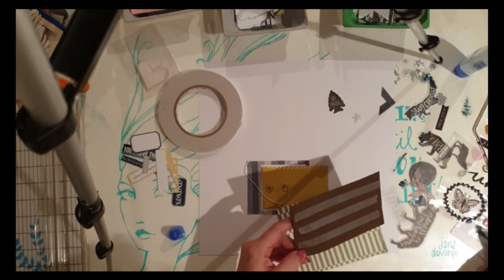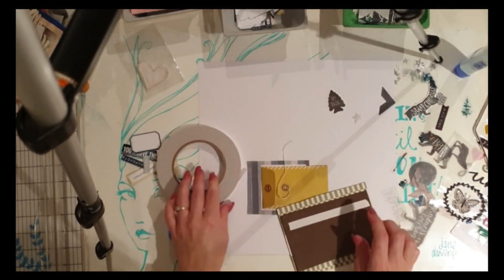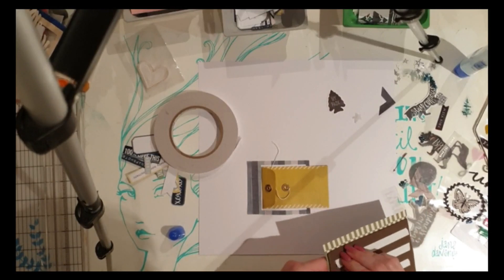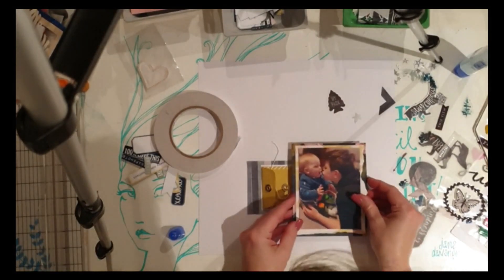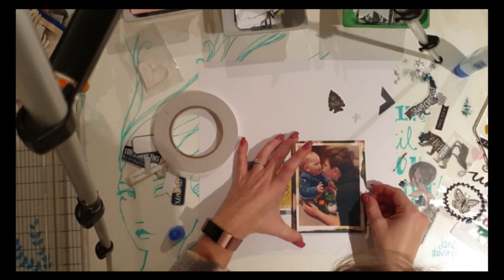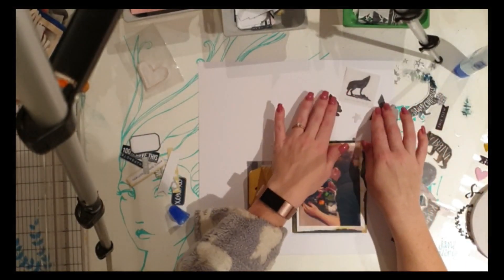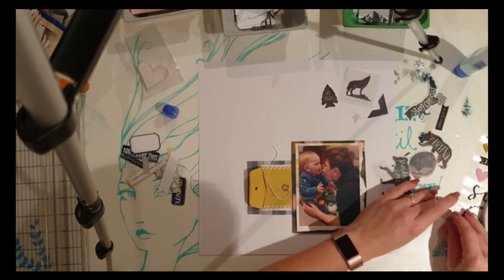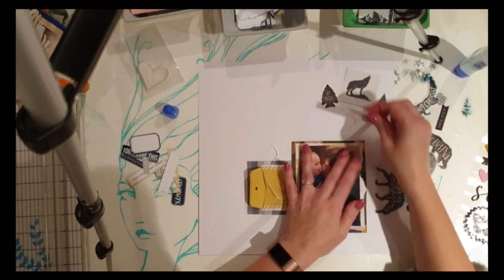I placed the photo down in the bottom corner because my son, the oldest one in the picture, is kind of coming out of the bottom corner of the photo. So I thought it sits better there. I considered putting it in the middle or top right corner but decided no — the bottom corner works better for the way the faces are sitting in the picture.